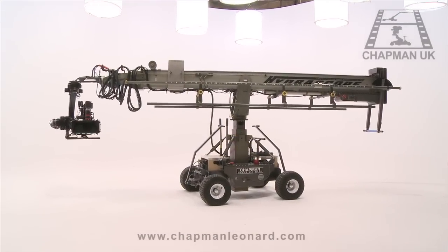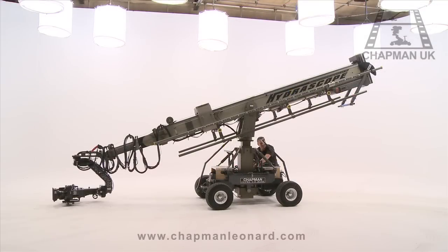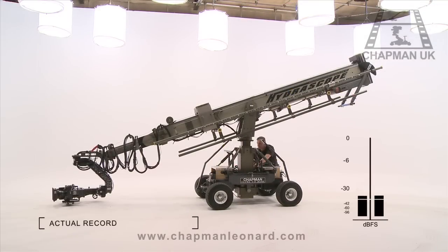Despite its heavy-duty construction, the Hydroscope has been designed to perform all its key functions in almost total silence. Complicated camera moves, with even large 3D camera rigs, can be accomplished without interfering with live recorded sync sound.